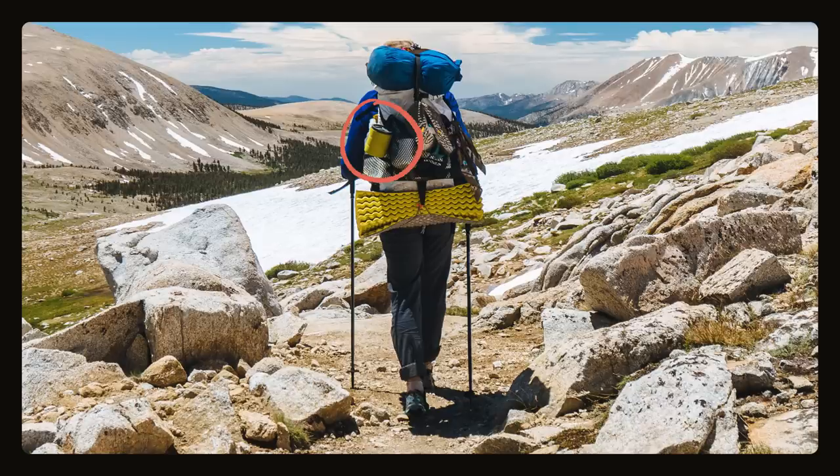Pro tip: do not leave this clipped to the outside of your pack. Unfortunately the sleeve does not have the world's tightest grip on the cup and we've lost one of the cups on trail. Please don't make the same mistake that we did. Alright, enough chitchat — let's drink some coffee.